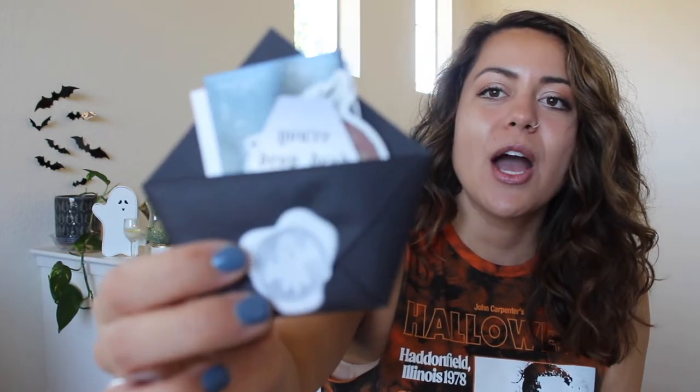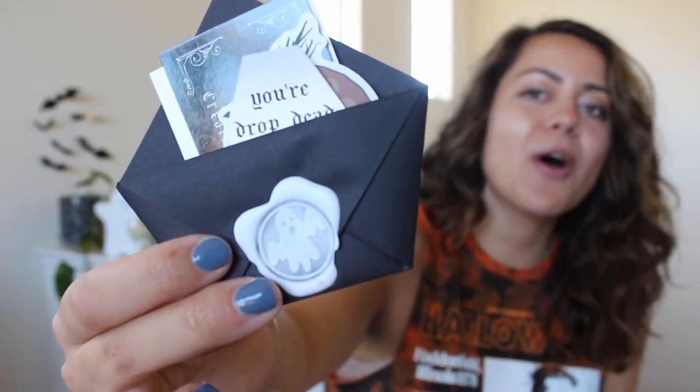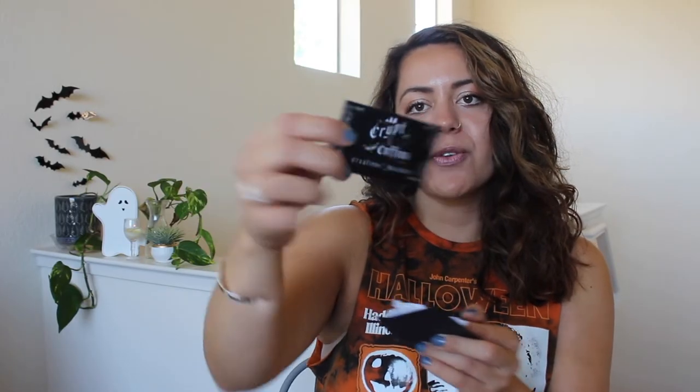First things first, there is this super cute ghosty wax seal. I'm going to do all I can to preserve this little guy. There's her little card and some stickers — 'drop dead gorgeous.' I love a good sticker. And some information about cup care: do not soak, gentle hand wash, air dry bamboo lid, avoid dishwashers.